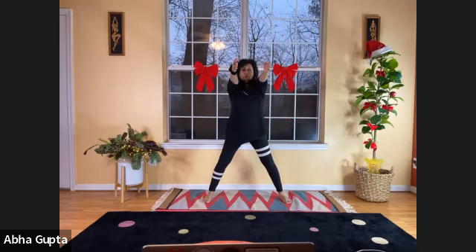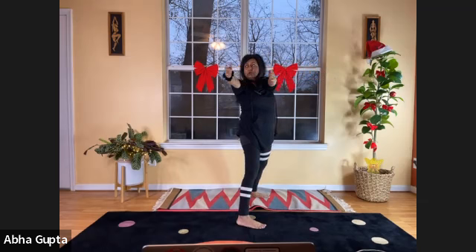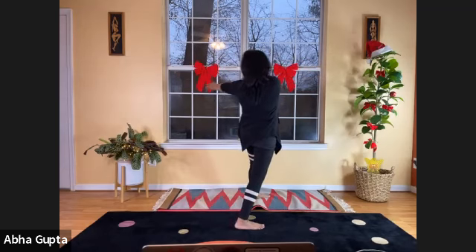Bring your arms to the front, stretching and extending your arms with palms facing each other. Breathe in, and as you breathe out, take your arms all the way to the back. Keep your gaze parallel to your hands, and slowly with the outgoing breath, bring your hands to the front. Breathe in at the center, and breathe out to the other side.